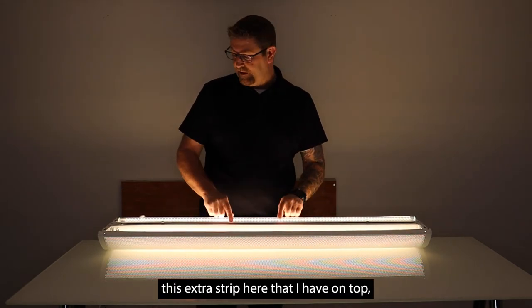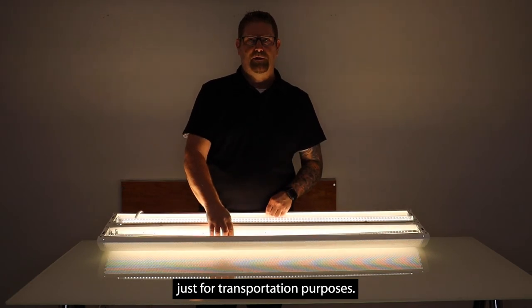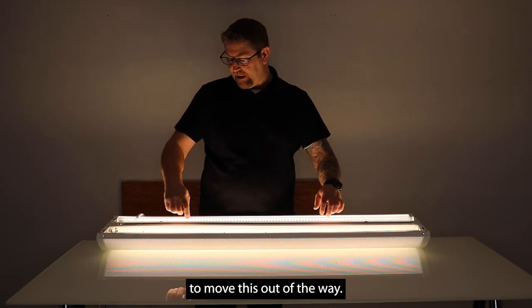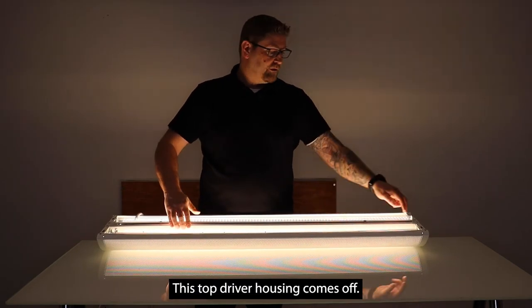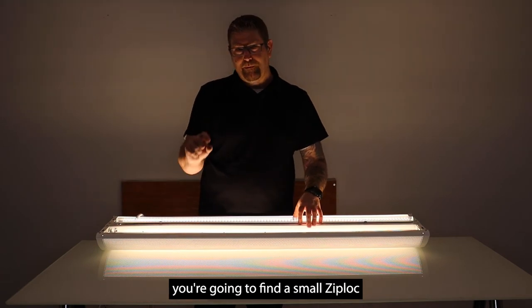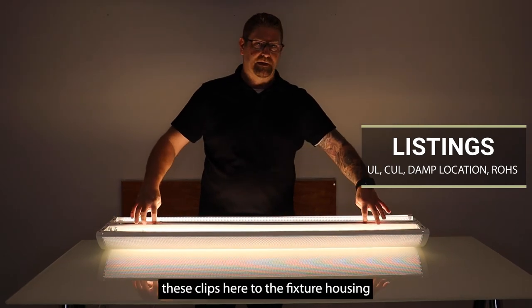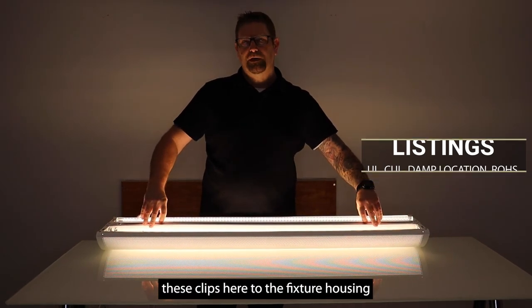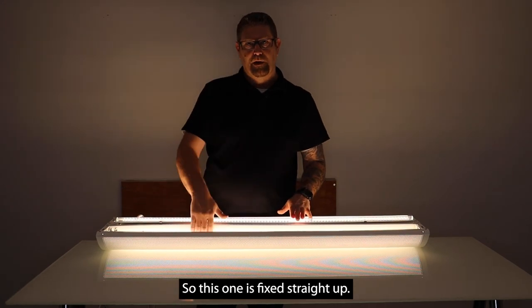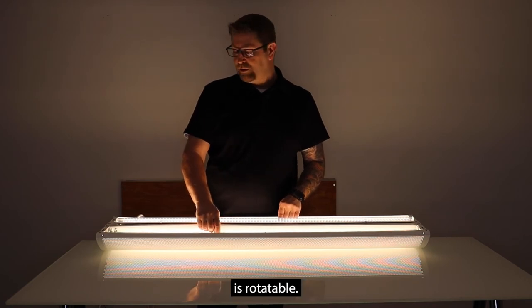This extra strip on top comes zip tied to one of these just for transportation purposes. What you do is cut the zip ties to move it out of the way. This top driver housing comes off — there are two screws on each end — and when you flip it over you're going to find a small ziploc bag inside with two screws and two clips. Basically all you're doing is attaching these clips to the fixture housing and then snapping this in. This one is fixed straight up, the one right below on the bottom is fixed straight down, and the one on each outer side is rotatable.